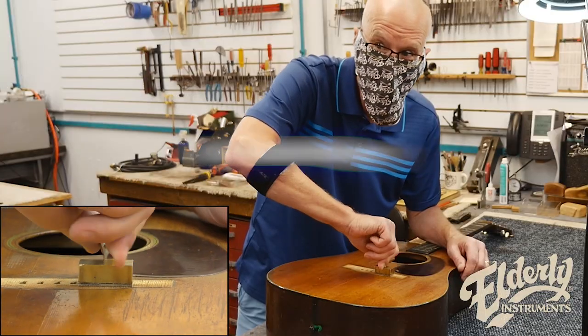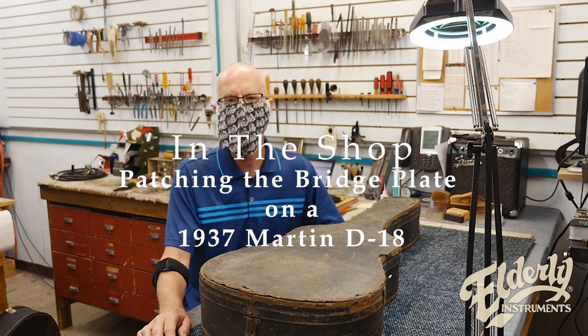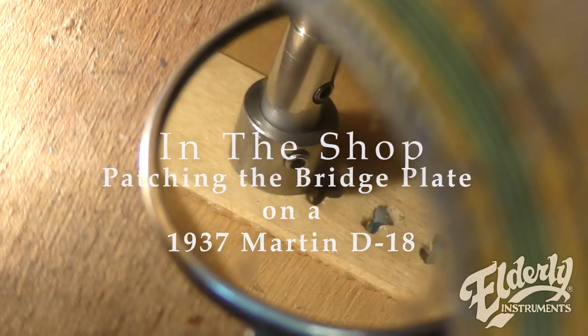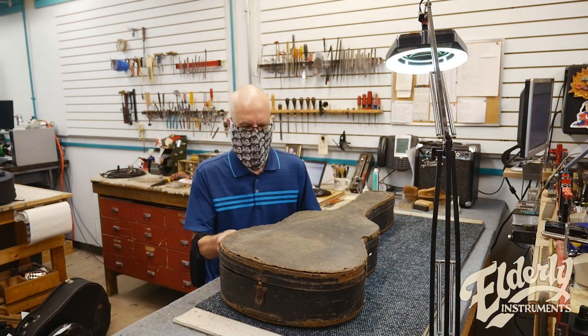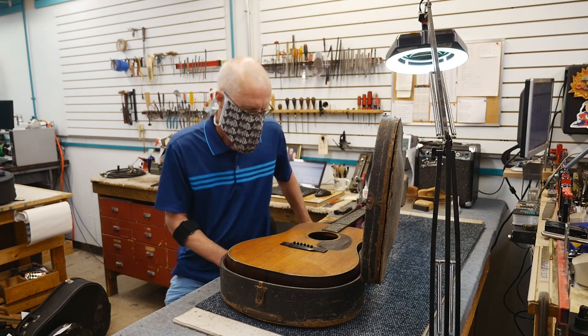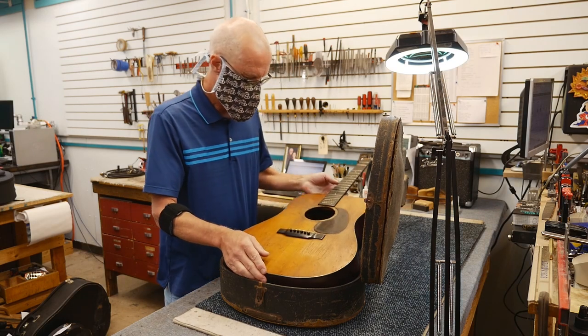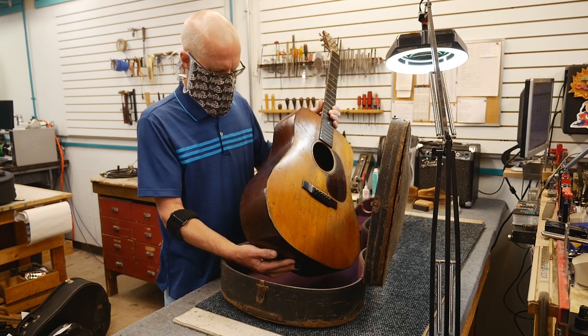Hey everybody, Joe Conkley in the shop. Today we're going to look at a really interesting 1937 Martin guitar, including the cool hammered case here. The guitar itself just has the beautiful worn-in, well-played look.